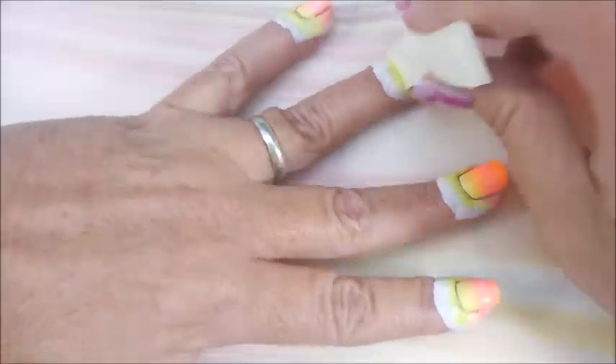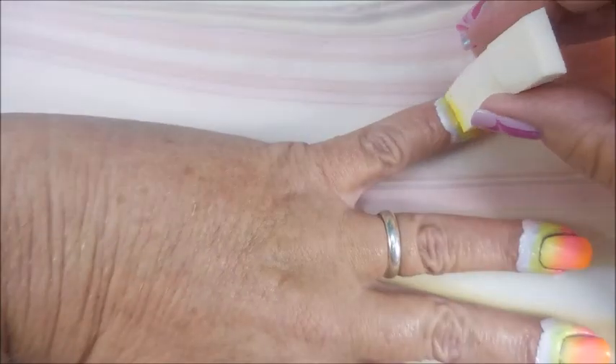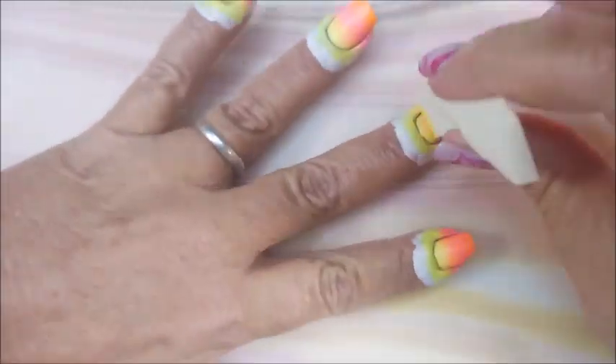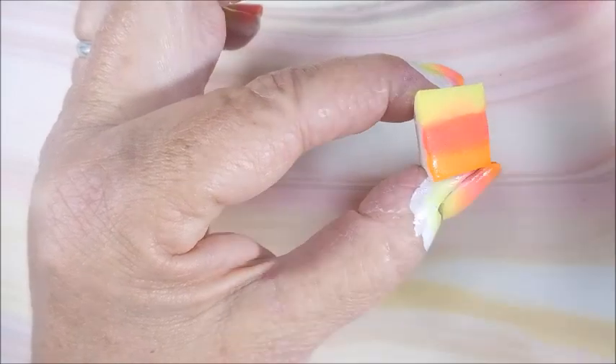I do not work this fast — just so y'all know. I wish I did. It would make manicures like this be done with a snap of a finger, but they do take a little bit of time. In the end, I'm always happy with them. It's kind of like making chicken and dumplings from scratch — it takes all day, but so well worth the effort.